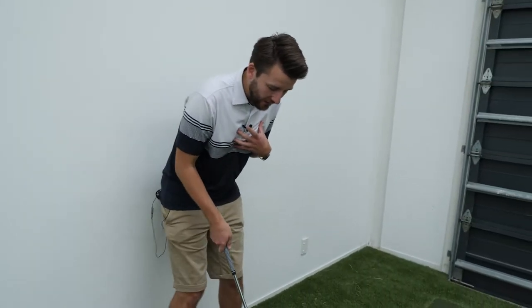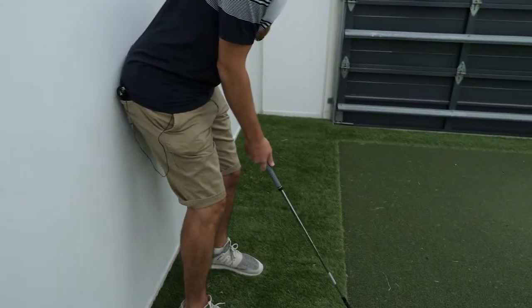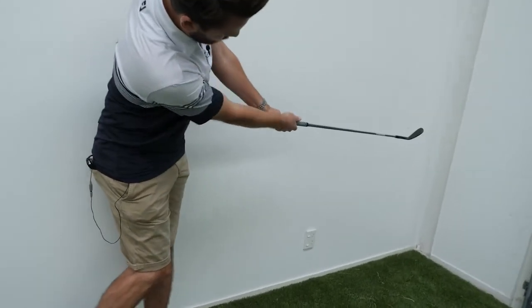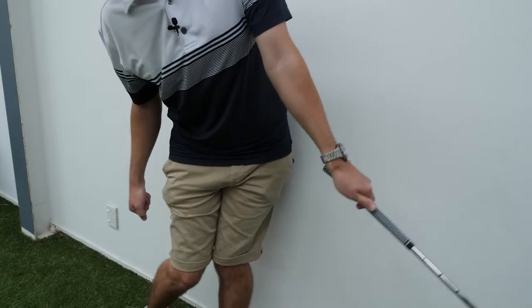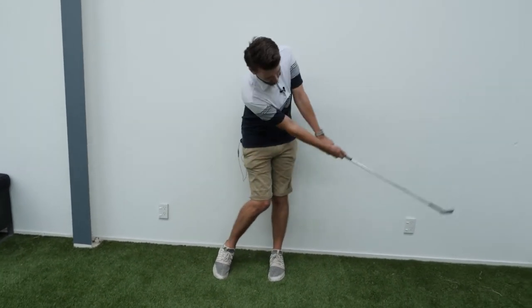What we can do to really help on that is stabilizing the body — very similar to the putting drill. We're going to take our butt, place it up against the wall, take a grip, and practice the swing. What we're focusing on is keeping that left cheek touching against the wall. So two techniques for today: one was the coat hanger drill, and the second one is transferring through to the golf club while keeping that body nice and still.